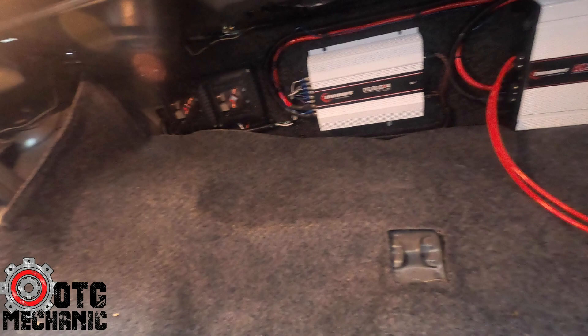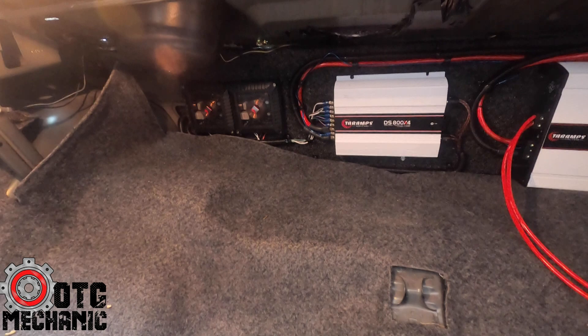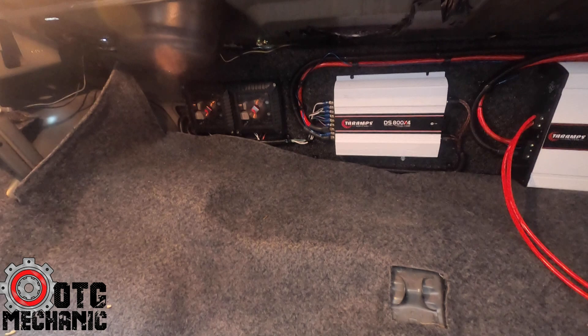This is the amp rack I built. We've got a Taraamps HD 3000, a Taraamps DS 800 times four, and those are the crossovers for the Fosgate components up front. They were too big to mount behind the door, so I mounted them back here on the amp rack.